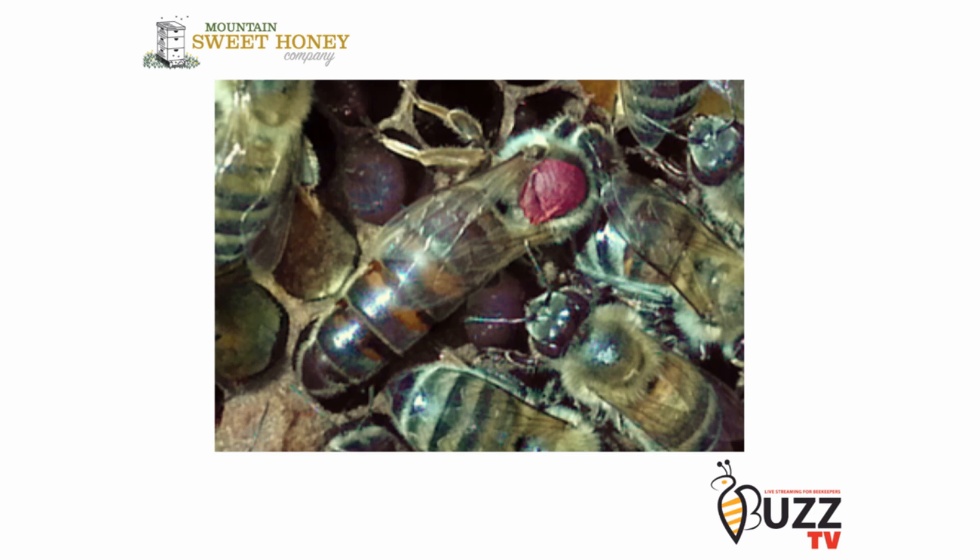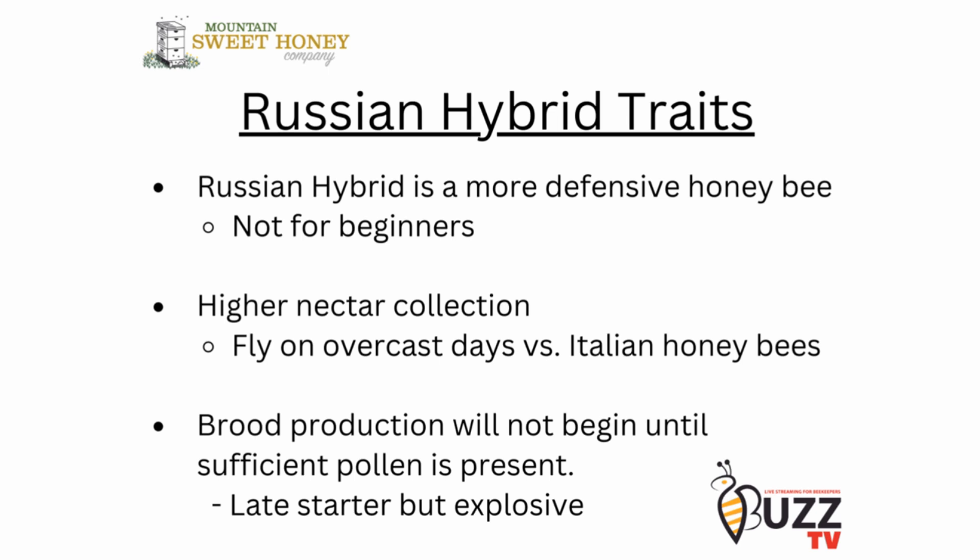The color will differentiate between a chocolate color to a pitch black color on the abdomen. One of the things that you will find with a Russian hybrid or a Russian queen is that they're more defensive as a honeybee.